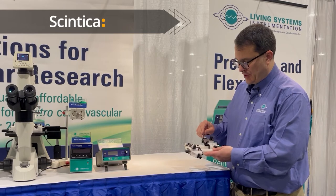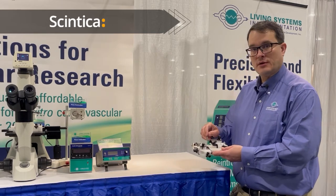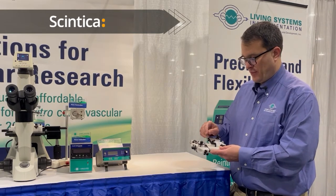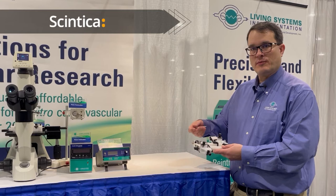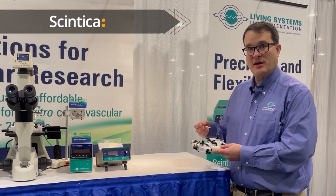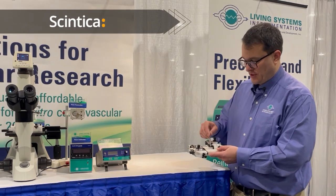The way we do that in this chamber is using stainless steel luer hypodermic tubes and those stainless steel hypodermic tubes can be ordered in different sizes depending on the size of the specimen that you're studying.